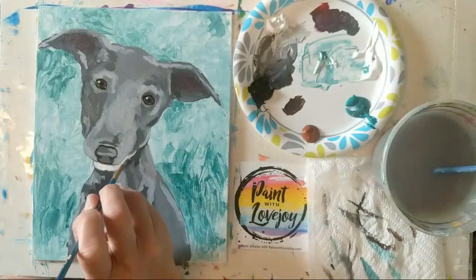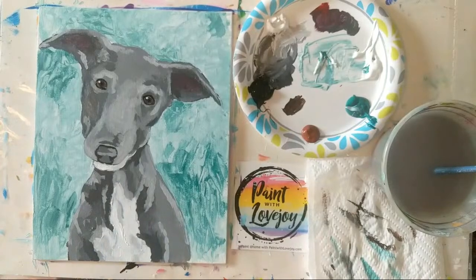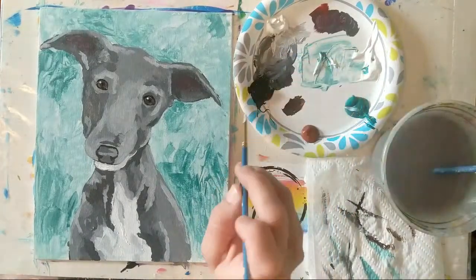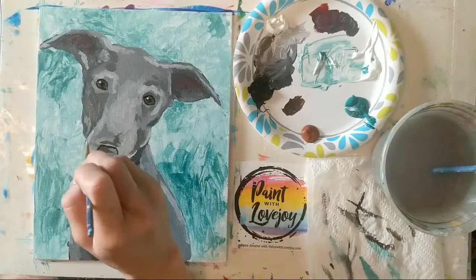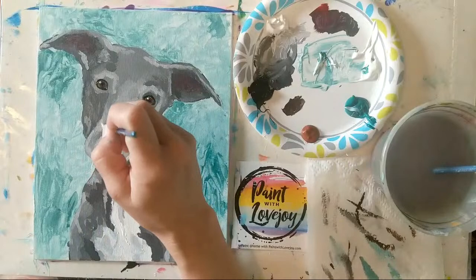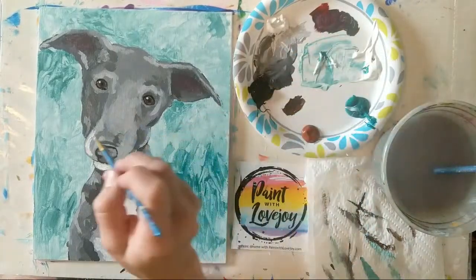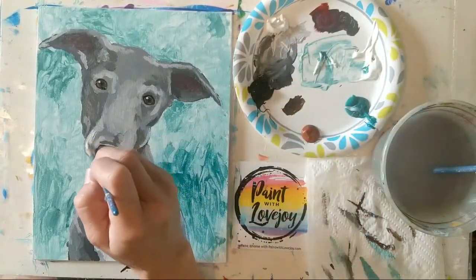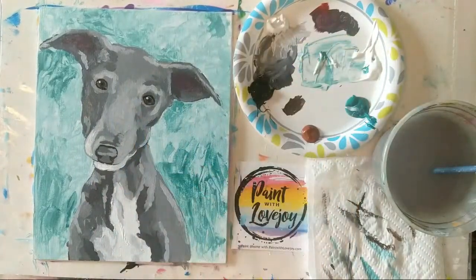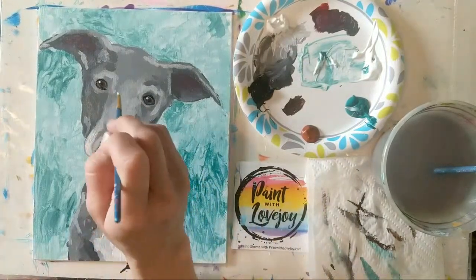Going back to my light gray to smooth out that little chin. No matter what you do, please send me a picture of what you paint — email paintwithlovejoy@gmail.com or tag me on social media. If you want to make this a brown whippet, just switch out the shades of gray for shades of brown, or even do a blue dog. Feel free to get creative and just switch this up and have fun.